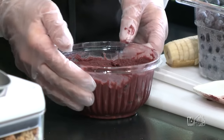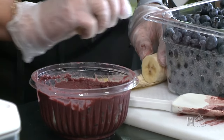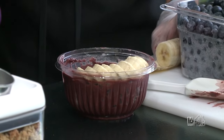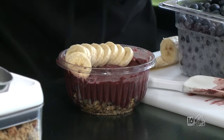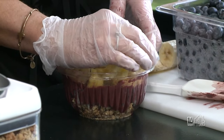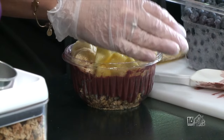You can also do acai with protein — a lot of people like chocolate or vanilla protein added to the acai, though today it's left plain. She pre-cuts the banana and fans it out for presentation. Then they add some pineapple on the other side — all fruit is cut fresh every day and hand-picked themselves so they know it's the freshest.